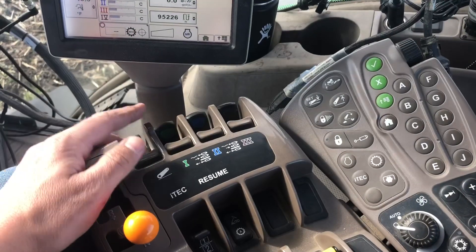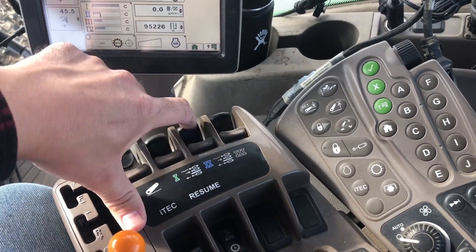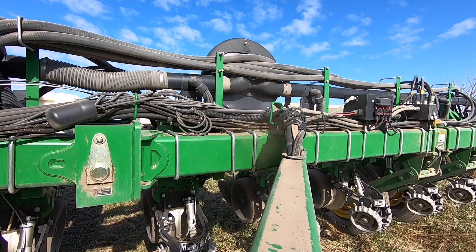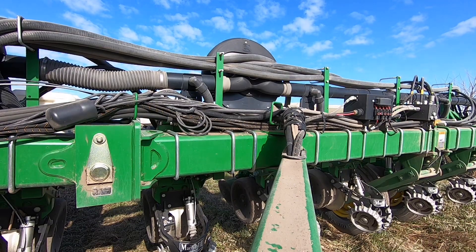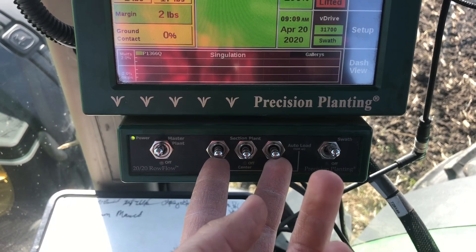Then the closing wheels come along and close the furrow. We just start the two vacuum motors first, then we flip these two switches up to auto-load the meters. All the meters will turn just enough to load up with seed until the seed tube sensor senses that it's dropped a few seeds through the seed tube, and then they're all loaded up and you're ready to plant.